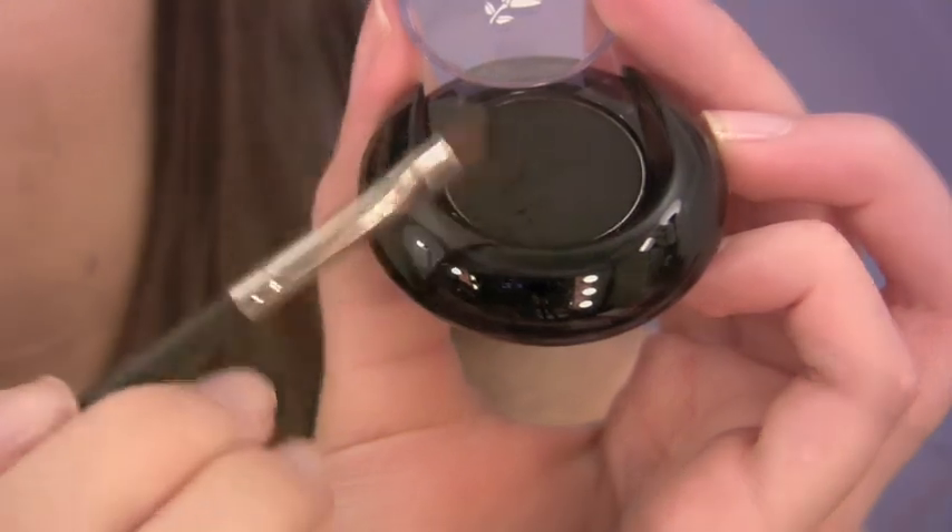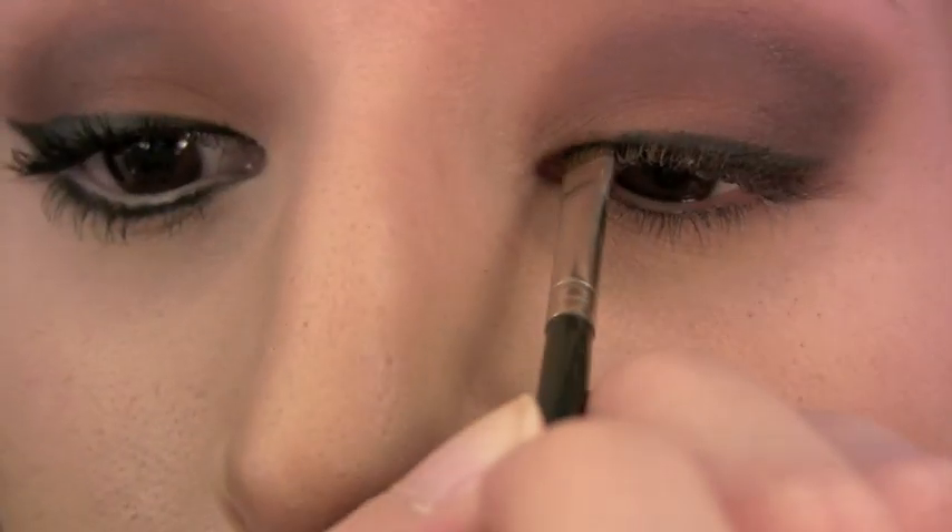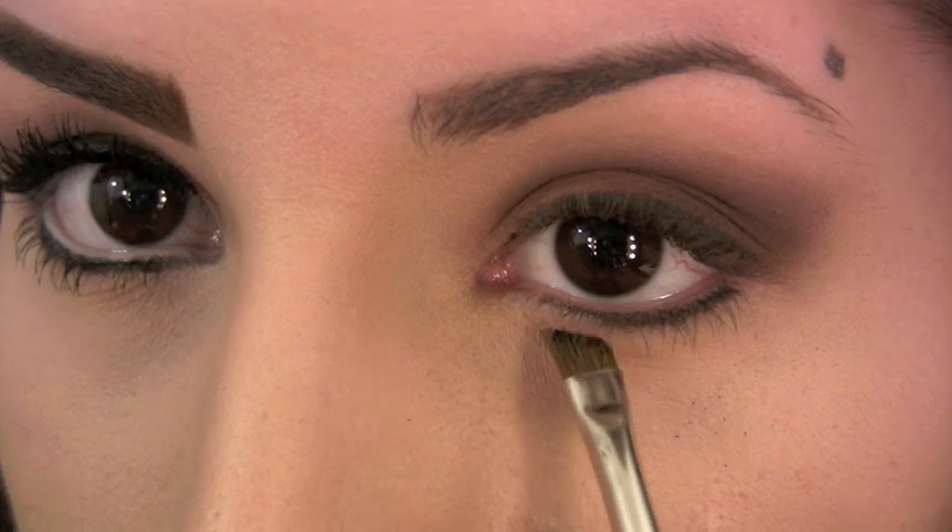It's no secret that Sophia loved her liner. To get the shape perfect, start out with a black eyeshadow and an angled liner brush. For now, just outline the eyes. If you make any mistakes or need to fix something, eyeshadow is much more forgiving than a liquid liner.